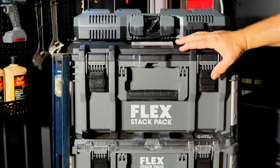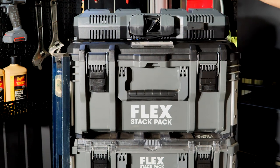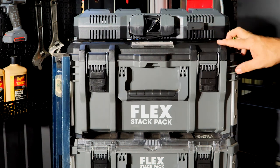That was the first rendition of the Stack Pack system, and they've expanded it from there. If you haven't seen the video on this, I'll link to that — you should check it out.